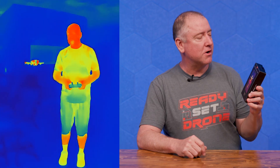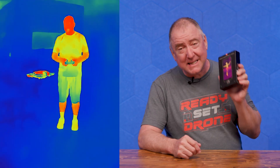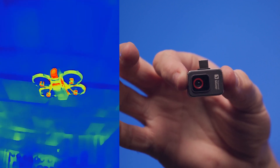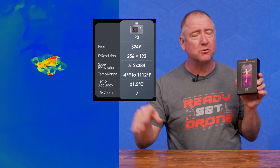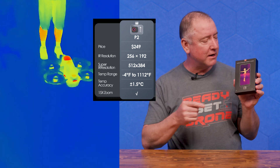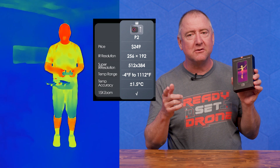Hey everybody, you're watching Ready, Set, Drone, and today I have the world's second smallest thermal camera. It is a camera that you can connect to an Android device and get all kinds of cool statistics and colors and thermal information just by walking around and using this camera. So stay tuned and we'll check it out.